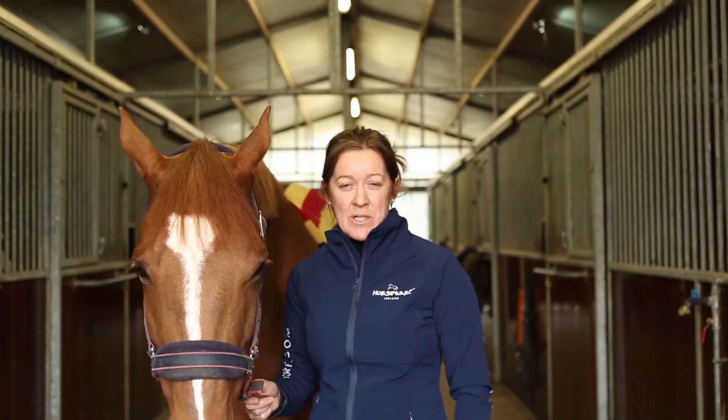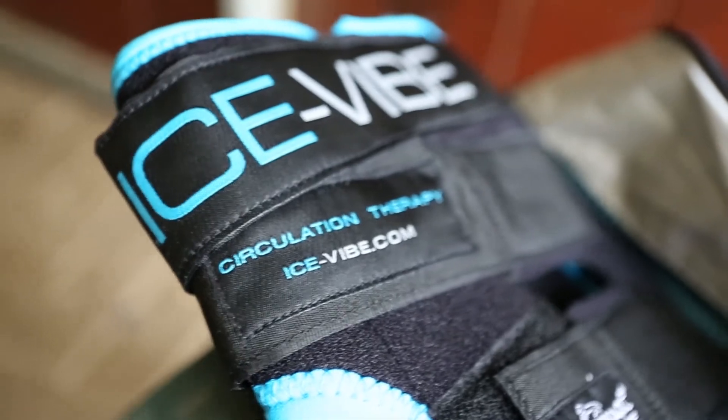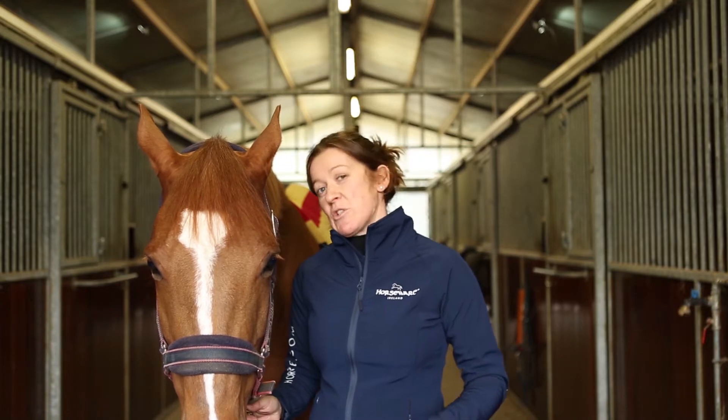Hi, I'm Louisa Williams and I'm here today to talk to you about the Isofy boots by Horsewear. One of the questions we always get asked is: what are we trying to achieve with these boots? Are we trying to make the legs really cold? Are we trying to reduce inflammation? Are we trying to stimulate healing?